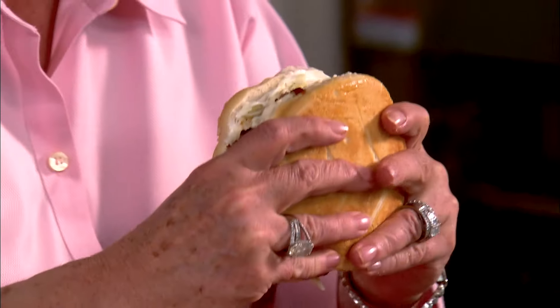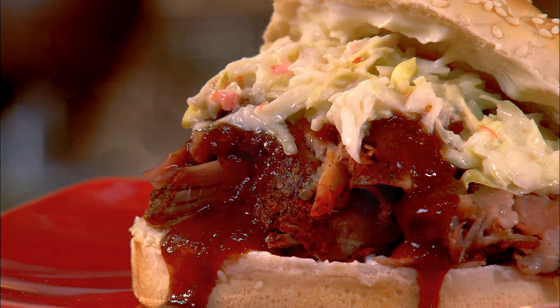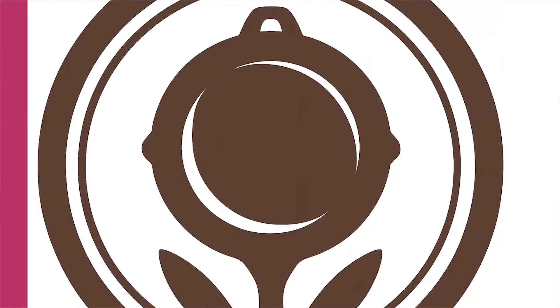All right y'all, you just want to eat this among friends because it can get kind of messy. Hey y'all, it's Paula Deen. If you enjoyed this video, be sure to like it and click the subscribe button as well as the notification bell to be alerted when I post a video. Love and best dishes y'all!